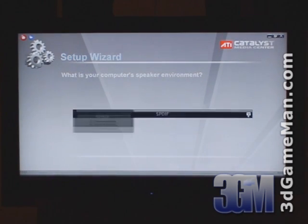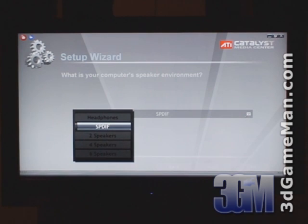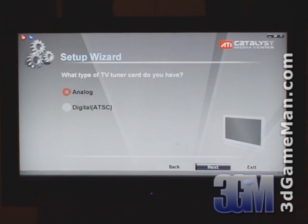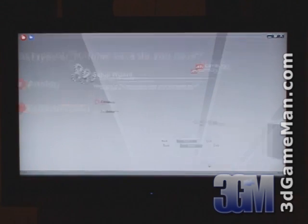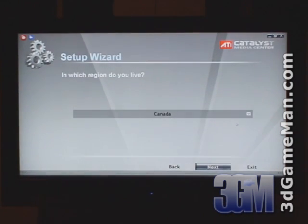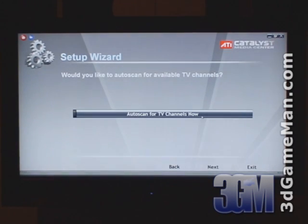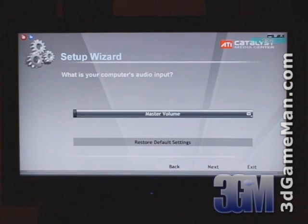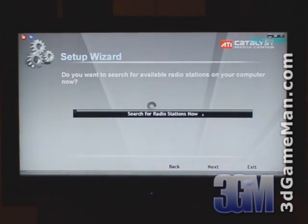Next, select your audio setup: either headphones, optical, 2 speakers, 4 speakers, or 6 speakers. Now select the type of TV tuner card you have, select analog or digital, and the TV connection — either cable or antenna. Next, select your location and auto scan for available TV channels. Now choose the audio input and finally search for available radio stations in your area.